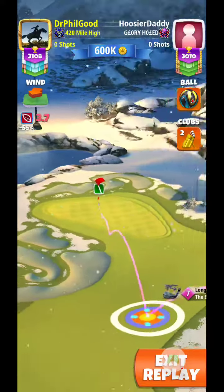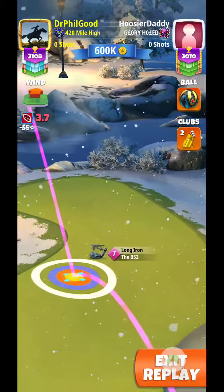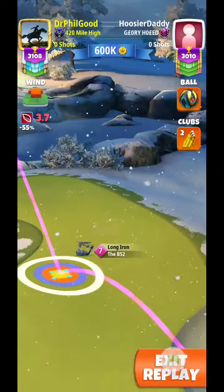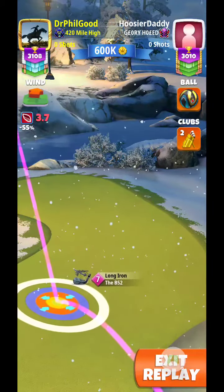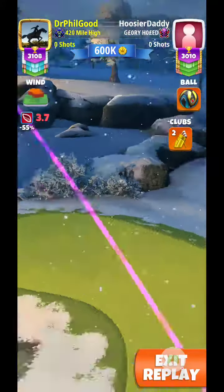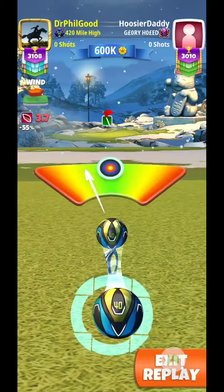I don't know if this will show it or not, but as I started to push up it started to change clubs to sniper, because I was going to push up four rings. You see a little push back there, but it didn't show the sniper flashing.